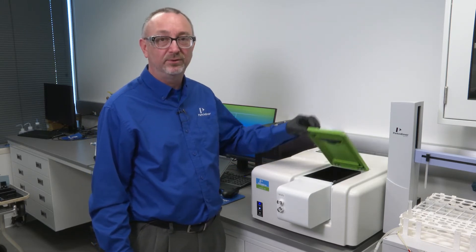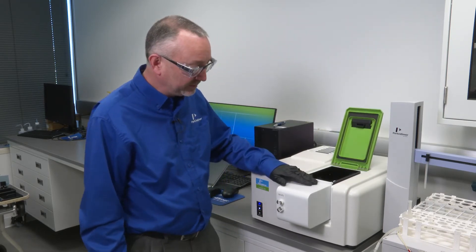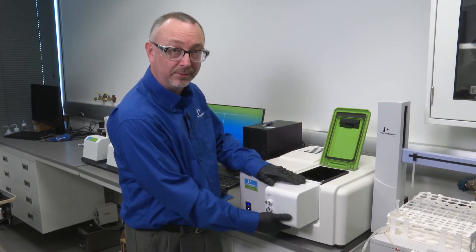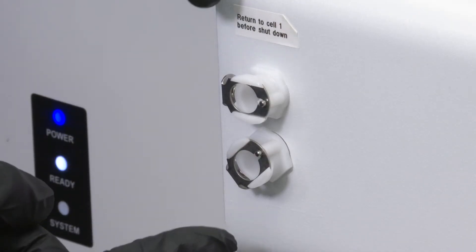In this case, we're going to look at eight liquid samples. This is the cell changer here. This simply installs — there's an electrical connection underneath, so this needs to be done with the power off. In this particular one, we have an in and out for coolant water.